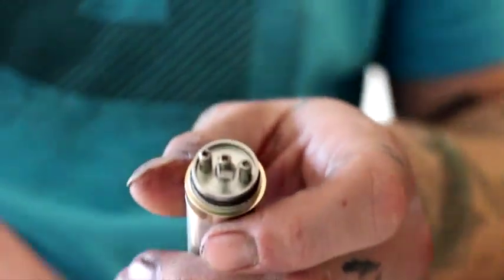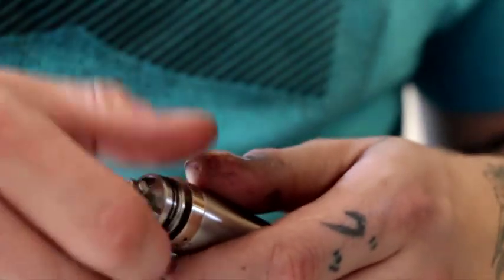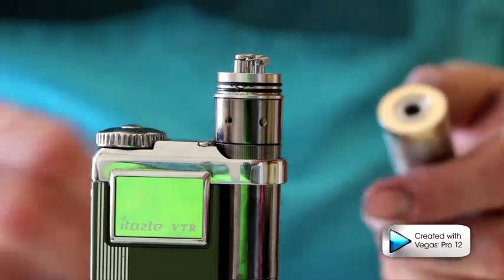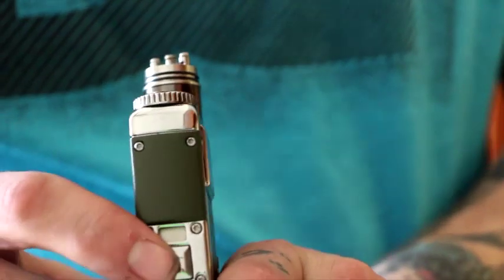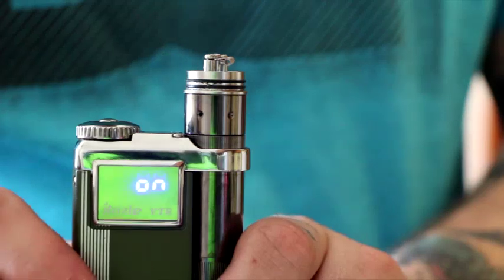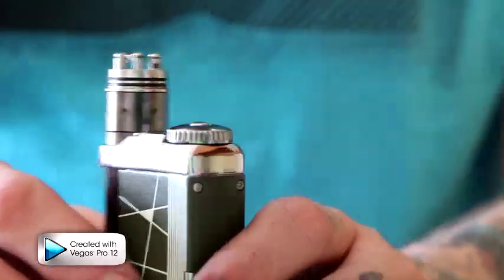Now before I fire it, I'm going to remove my RDA and place it on my VTR. If you have an ohm reader you don't need the VTR, but we're going to check the resistance of this coil on the VTR. I'll take my battery out and put it in my VTR since it has an ohm reader. Three clicks — one, two, three — to turn it on. We're going to hit it and right now, just like the one I'm running now: 0.7 ohms.